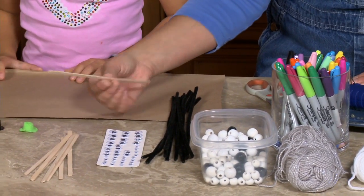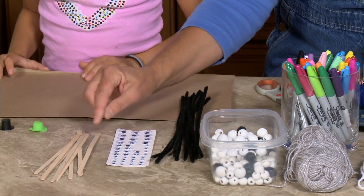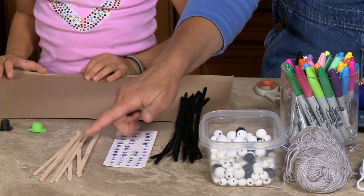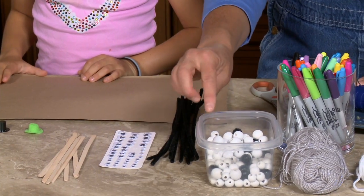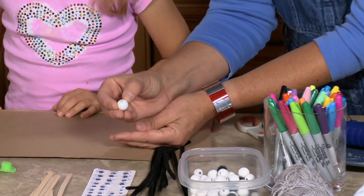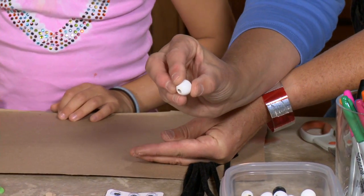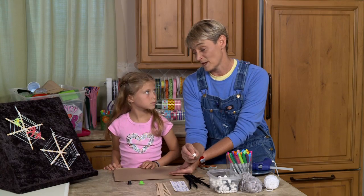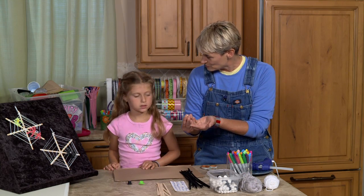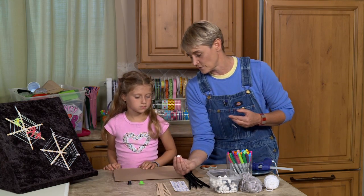We're going to be using stir sticks — these are coffee stir sticks. I like using these because they're a bit longer than a regular popsicle stick, and we're going to use these for our base. And we're going to need some beads. The important thing about the beads is we want to make sure that they have a big hole, because we're going to be putting pipe cleaners through there. If it's a tiny little hole, we're not going to do very well. And this is going to be for our spider.